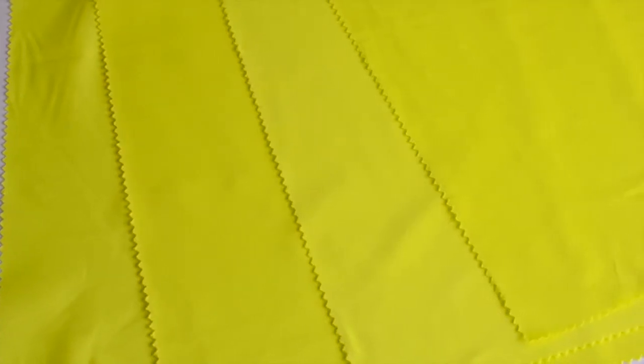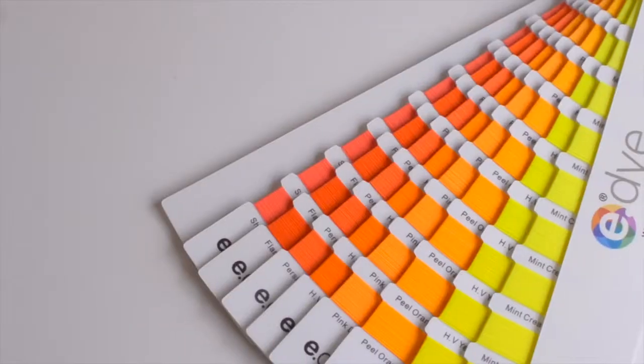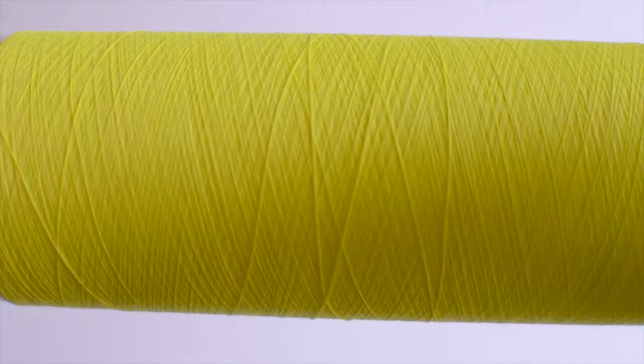Thousands of firefighters, airport workers, and construction personnel put their faith in high visibility protective apparel. E-Dye Waterless Color System is launching Smart HV, a new approach to high visibility yarns.